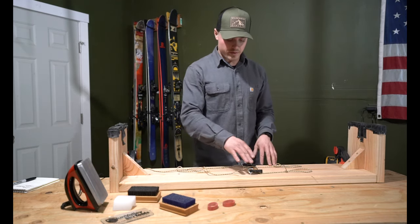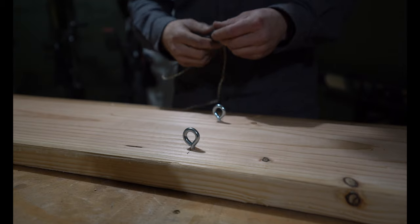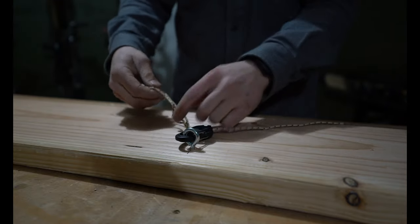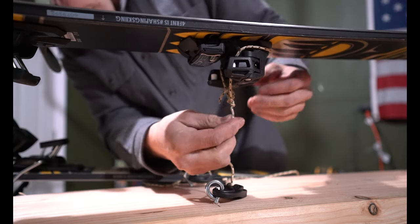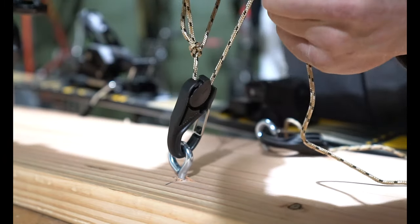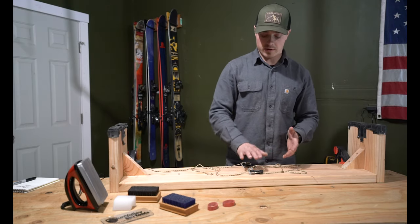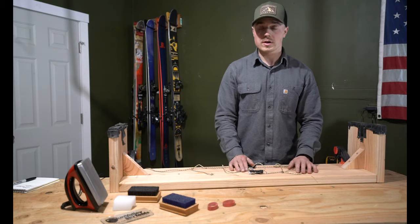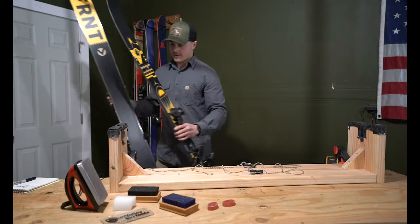Here in the middle I have two eye bolts that I just drove into the middle of the board, and these strings with loops on them and locking cam carabiners. These are just used to loop around the binding that sits upside down in the middle and pull it in place, so that when I'm working on the ski it's not walking around. It works pretty well without even anchoring them, but this is just an extra method of keeping them more secure. I'll show you real quick how it works.